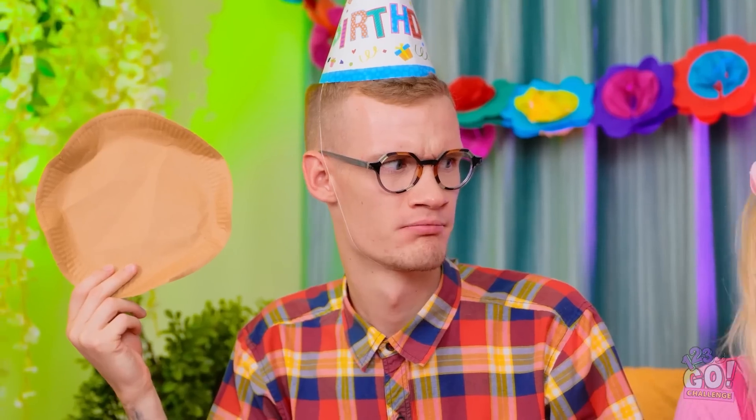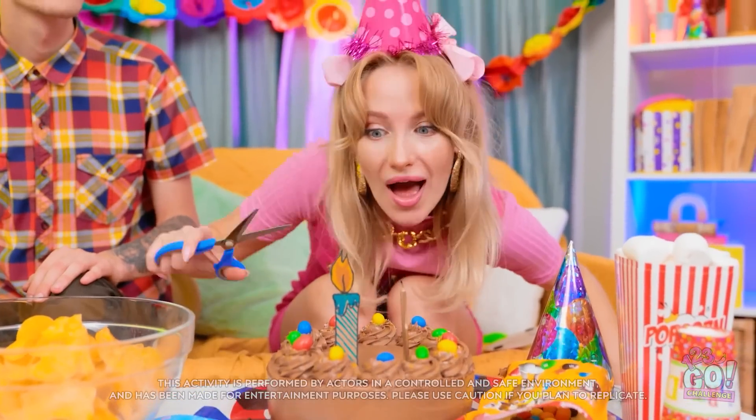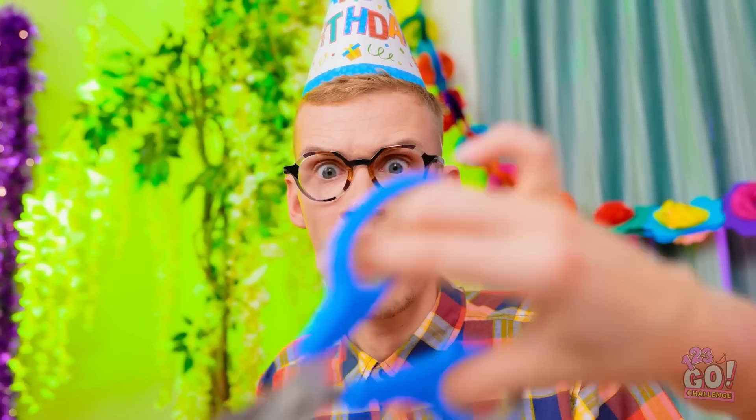I'm ready! You're gonna use that plate? Mine is way better. We'll just see about that. Fine. It's on. Happy birthday to me! Bye! Hey! Yay! So much fun!